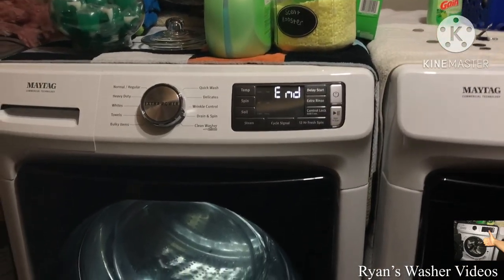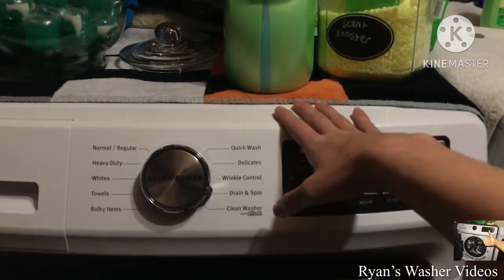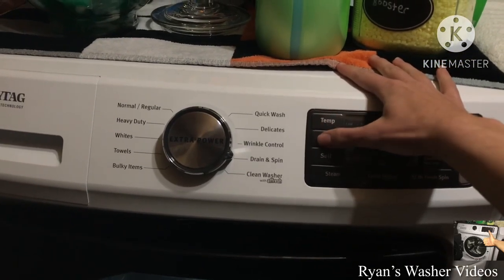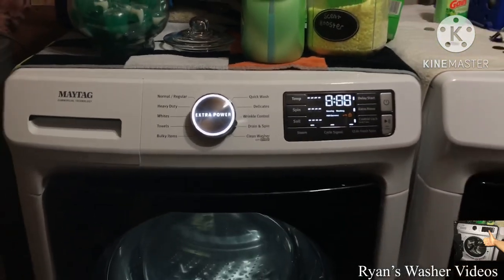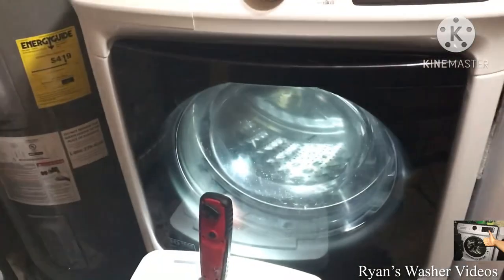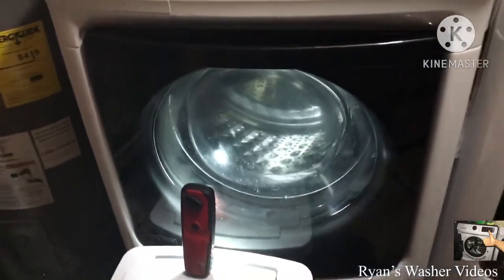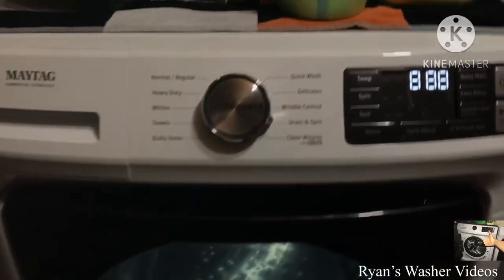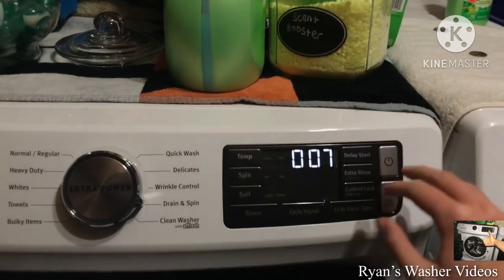Now it's time to see what happens in diagnostic mode. Just like in the last video during the clean washer cycle, I tried spinning the tub a little bit — it seems to slow the tub down and let it tumble. Test number seven is the spin test.